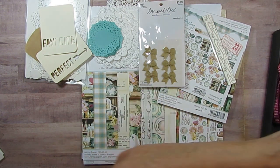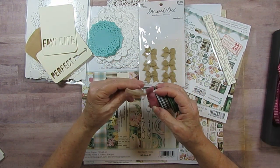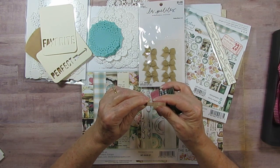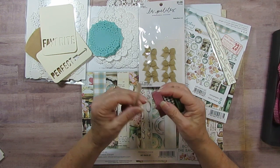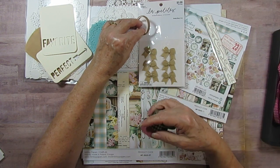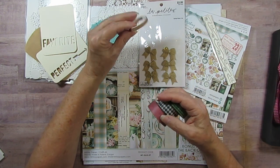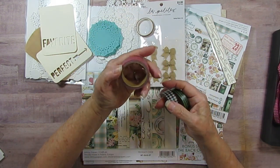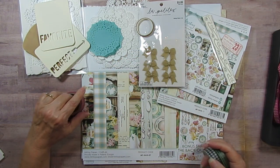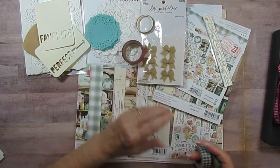I have these burlap bows, which would be perfect. Then I pulled some washi tape — I have this wood grain one I bought from Amazon, and I think I used some of that in April. Then I have this one that looks just like the same color as the flowers in this collection — I think it's Jen Hadfield from one of her collections.